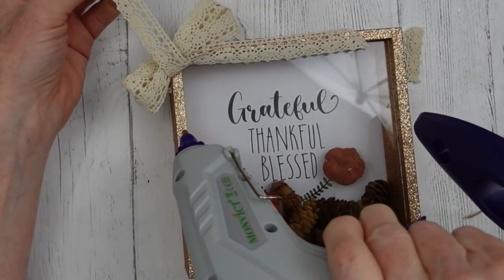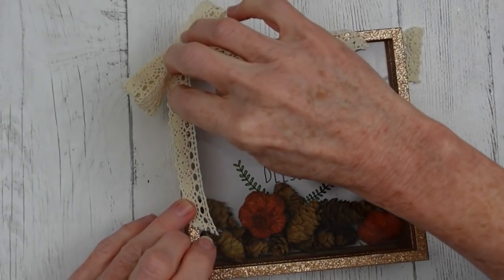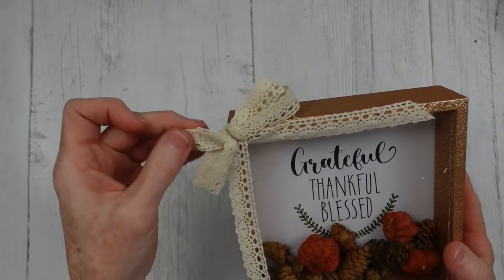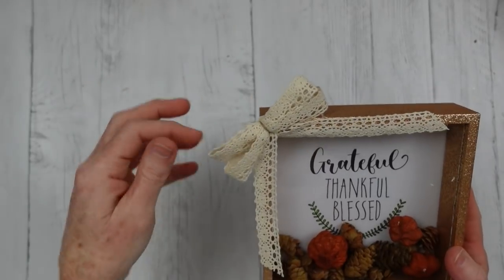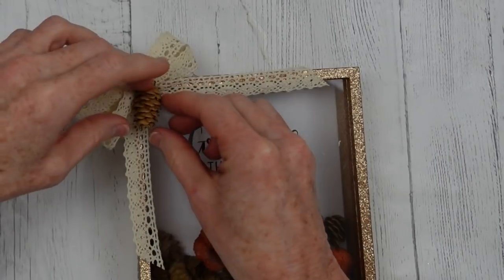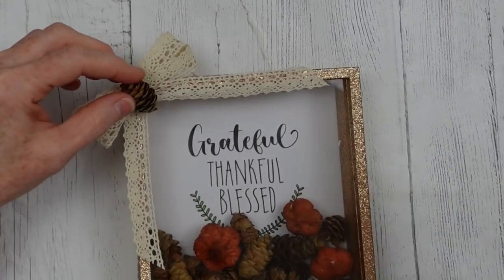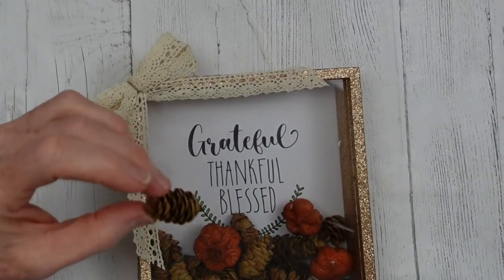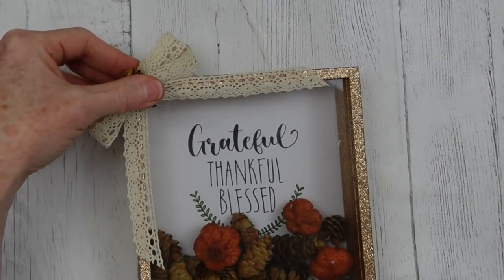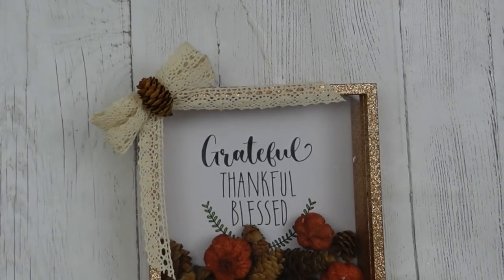Trim your edges — you can dovetail, do whatever you want. I find with these thin ribbons it's easier to just cut them at a slant and they still look finished and nice. I don't want these tails flopping around, so I'm just going to glue them down on the edge of the frame. I'm going to take one more of those little mini pine cones and put it right in the middle of my bow. It glues down nicely, and the pine cones are in great condition — they're not shredded at all.